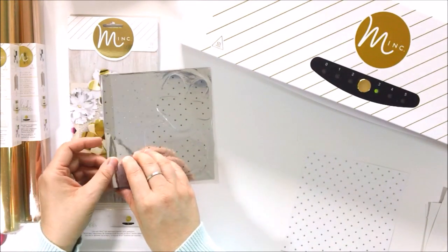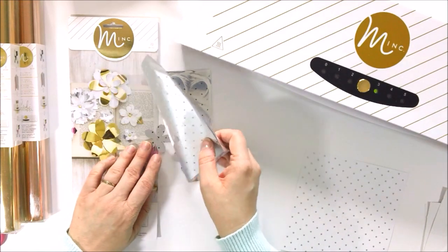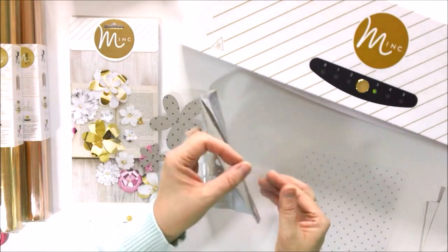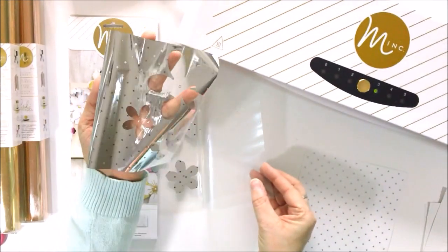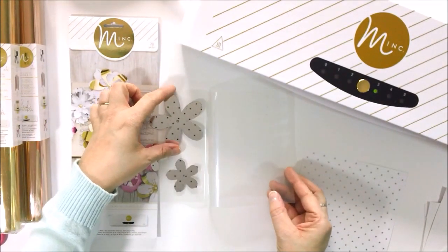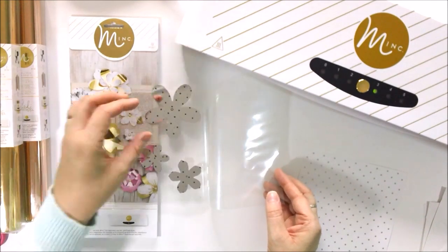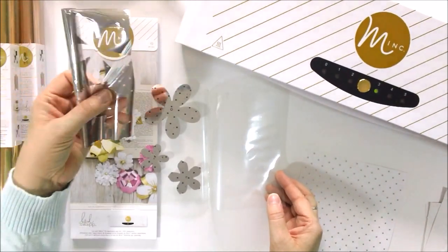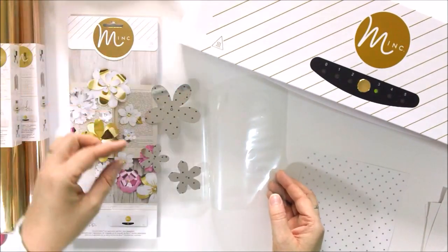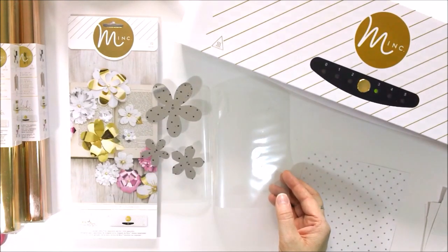I've just taken this out of the back of the Mink, and I'm going to take the foil off. Here we go — look at this. This is what our foil looks like. We have taken all the parts of the flower that were black and covered them with our silver foil, except for the places where the stars had already been removed. So what that leaves us with are silver flowers with black stars on them now.